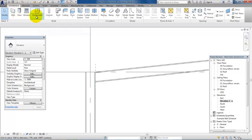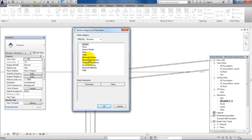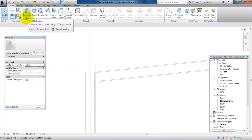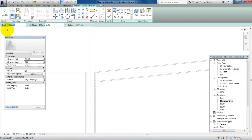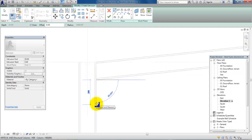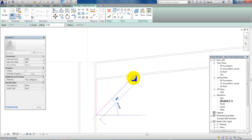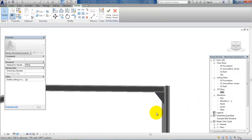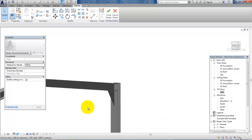Go to the Architecture menu, select Component and Model in Place. Select the Structural Connection and click OK, and OK to the name. Again we want to make an extrusion, this time with a depth of 10 millimeters. We use the Line tool to draw the connection — let's say we want it 400 millimeters with a 45-degree angle. Then accept it and go to the 3D view. We can now see the connection and it looks quite good.